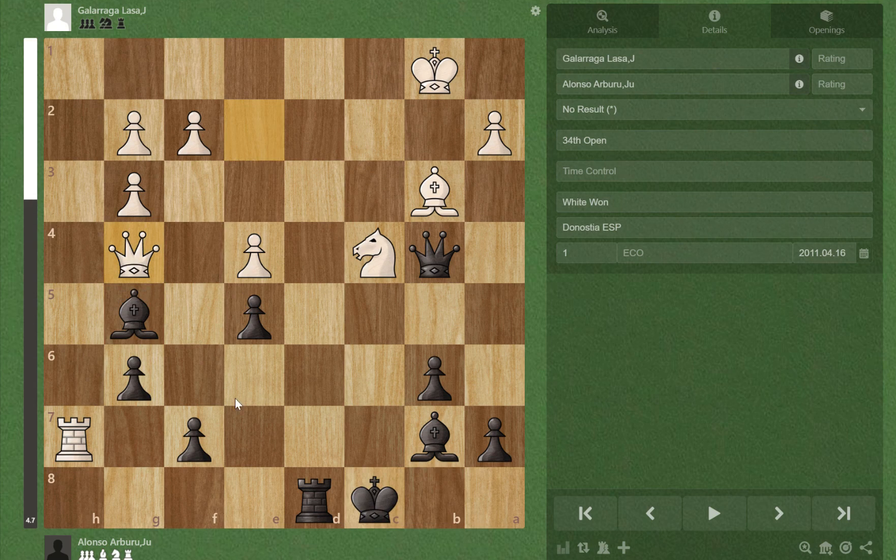So the only forcing move is f5 — respond to a threat with a threat. So f5, and if e takes f5, just taking back the pawn...